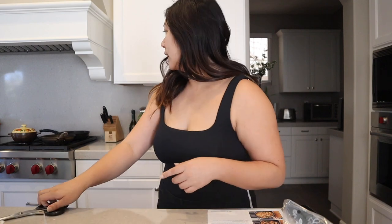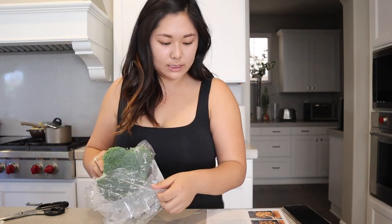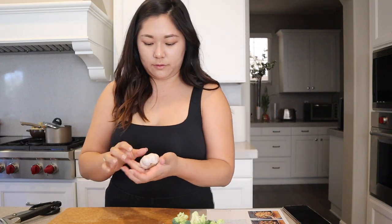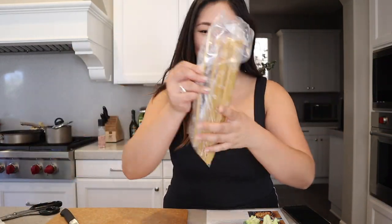Wash and dry the broccoli, cut off and discard the bottom half inch of the broccoli stems, and cut into smaller florets. Peel two cloves of garlic and roughly chop them. The water is boiling so I'm gonna add the pasta.